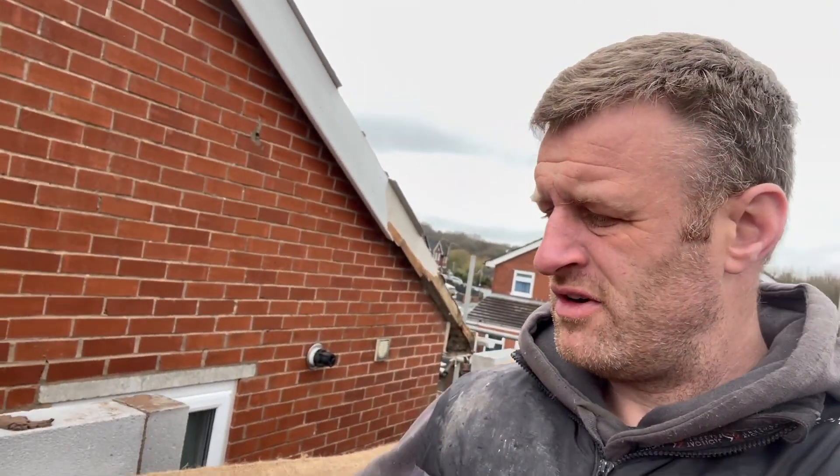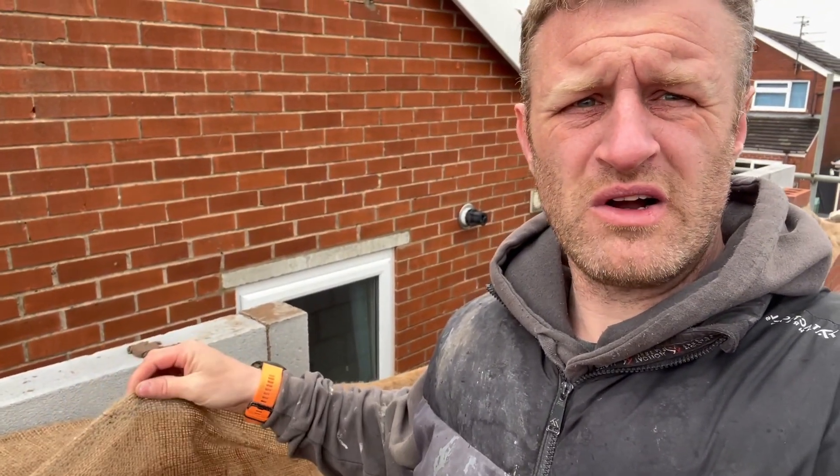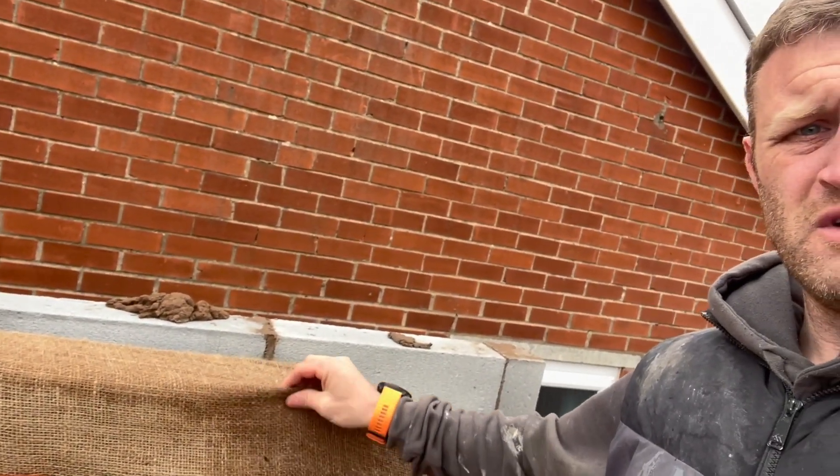We've now built up, got the wall plate on over there, so we're up ready for the roof. We've got some hessian on it now because it's been quite cold and damp - just to protect the bricks. The wind blows through the holes in the hessian and stops them from freezing up, keeps the damp off them.